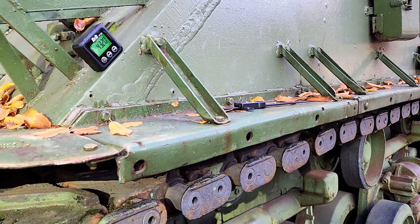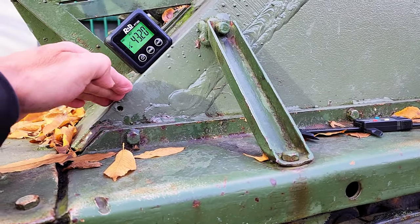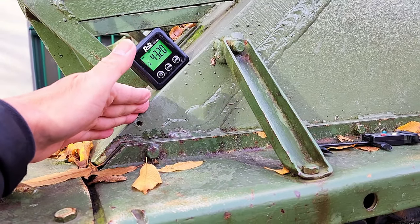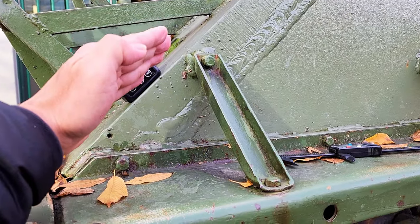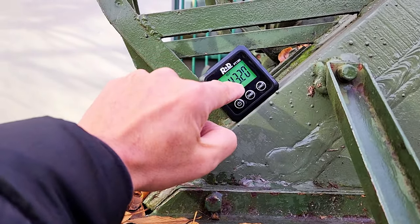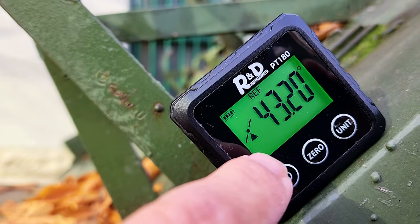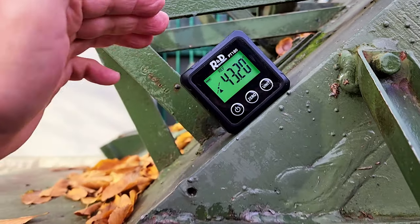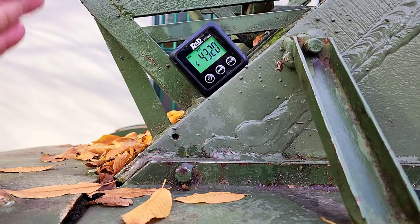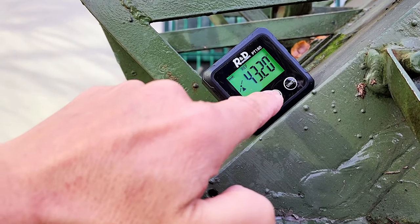So the purpose of this video is for us to do an actual measurement of the inclined angle of this armor with respect to the horizontal. You'll notice here that's 43.2 degrees. This is the actual measurement — so now we are not relying on books or the internet to know the angle.